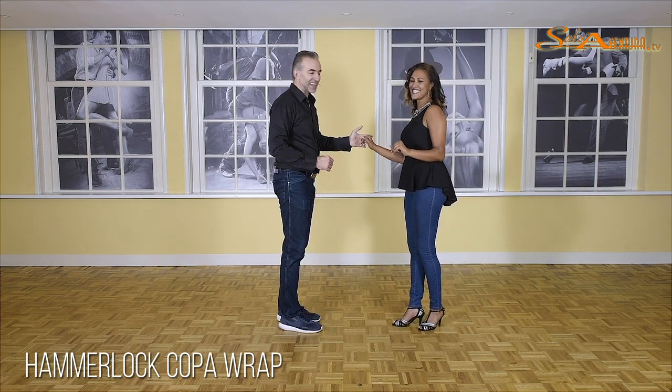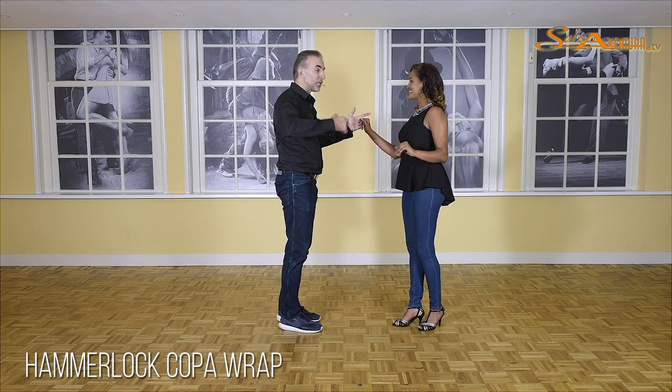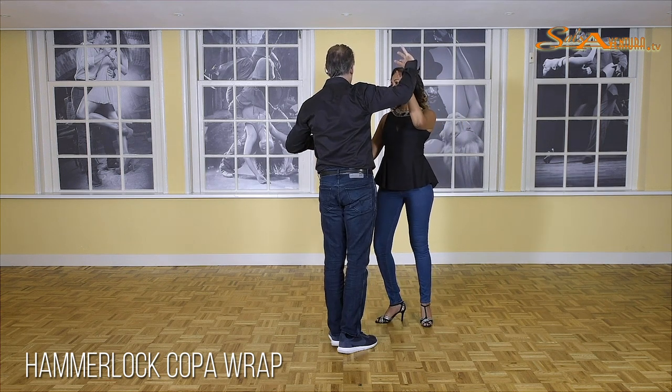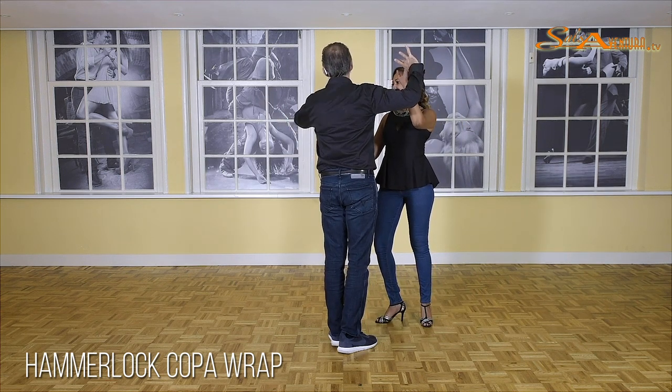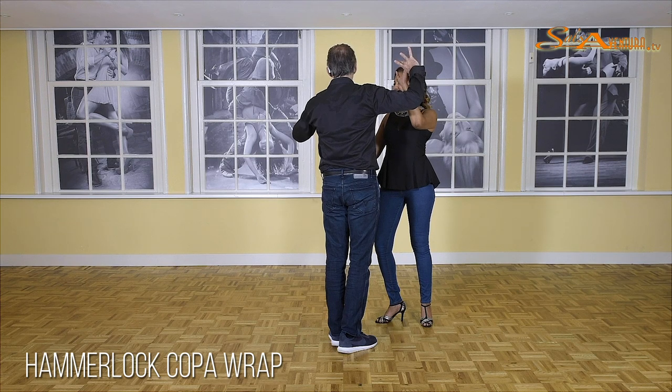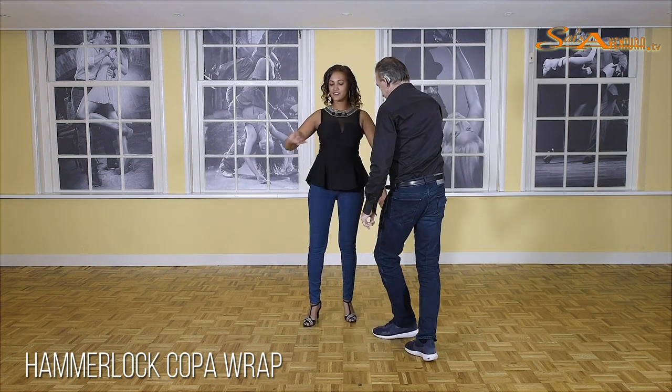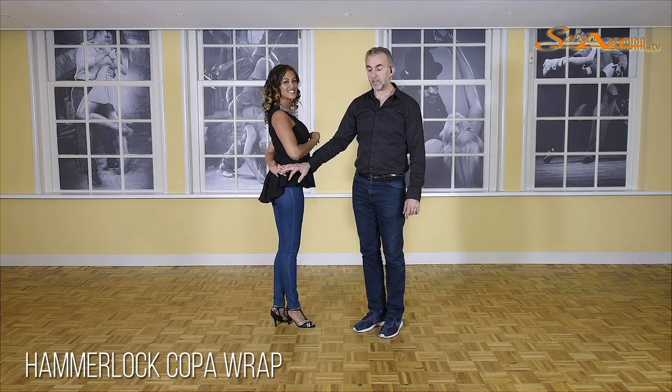Now, that cannot be too hard. We start pushing on one, pull on two, and you offer your right hand on the third count. Let your left hand go. We are going to give the lady an outside turn, bringing the hand down on six, ending up in a hammerlock on seven.